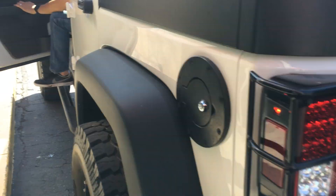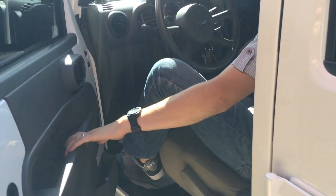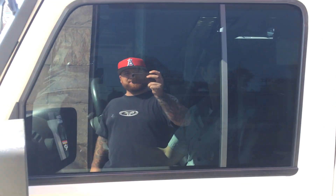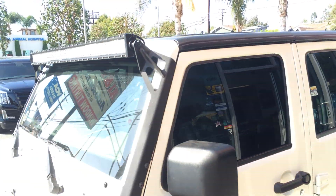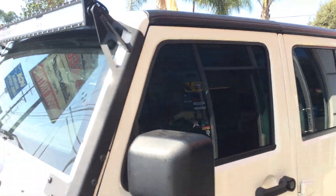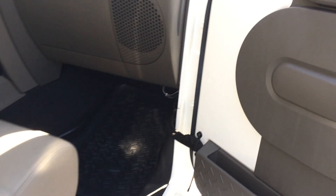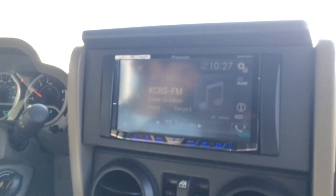To finish this project off, we went ahead and did the window tint — he wanted it blacked out, so we accommodated him, no problem. We finished it all off with the new Pioneer AVIC 4000 with CarPlay.